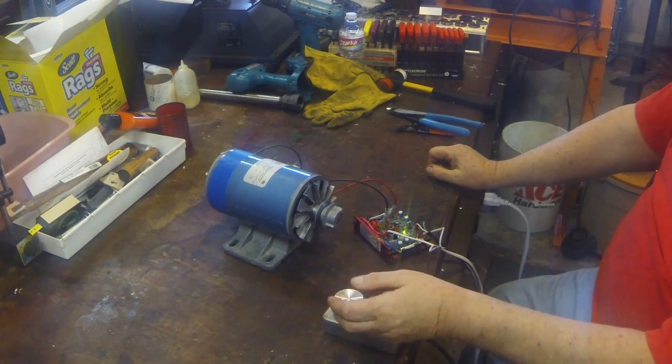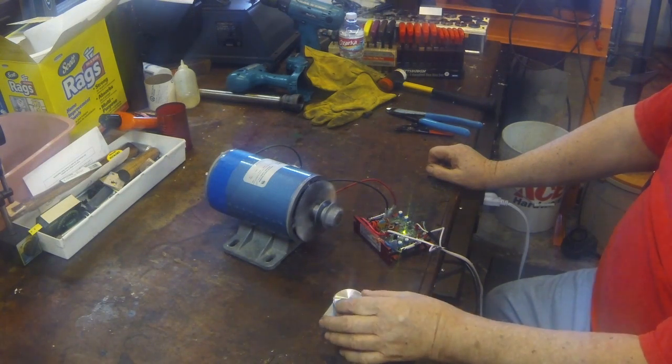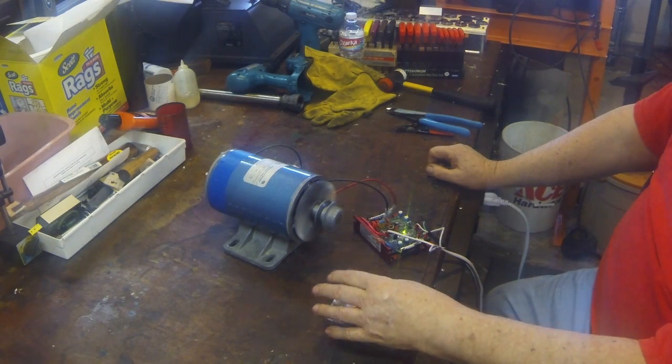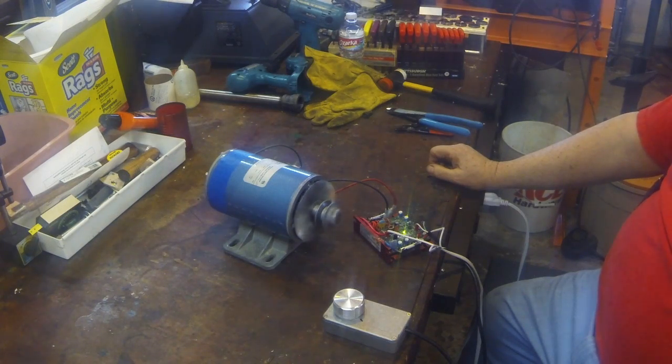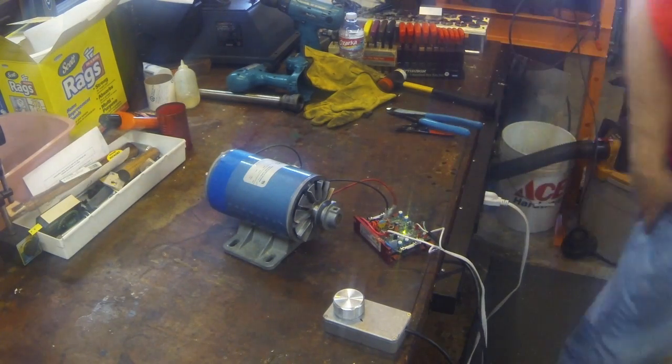That's okay — this controller produces 90 volts at full speed. So I plug it in here, and that's the pot all the way down. You can increase the pot to increase the speed.